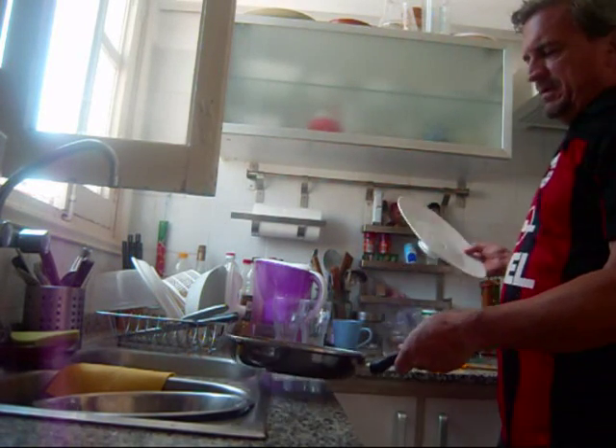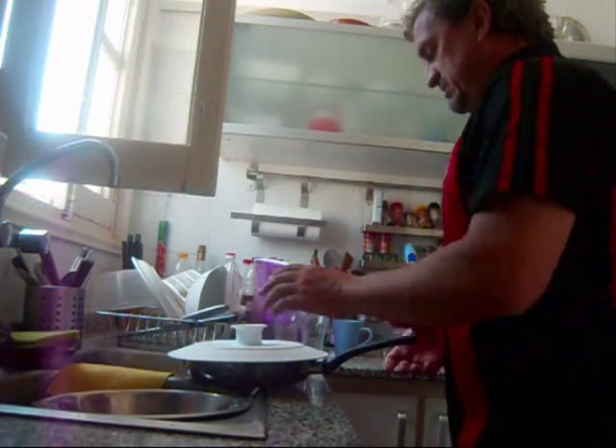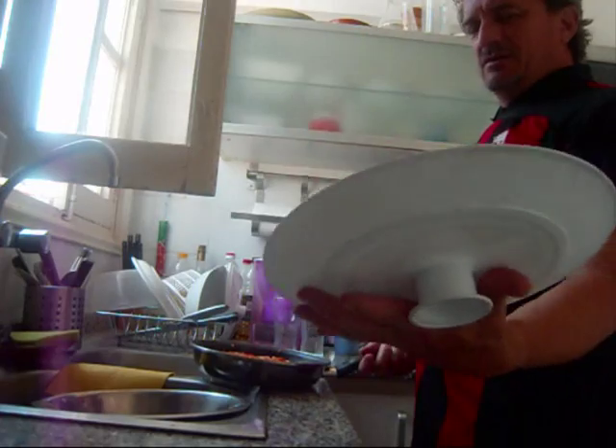Now for the tricky part where I'm going to flip it. I always flip it over a bowl in the sink because you're going to lose some of it sometimes. A lot of Spanish people don't use bowls for this — I don't know why, they're great.